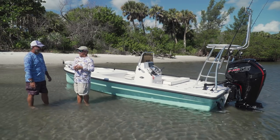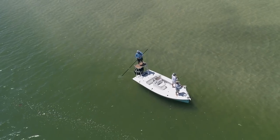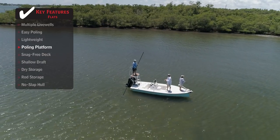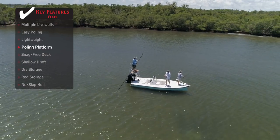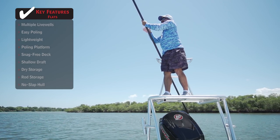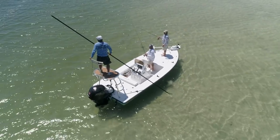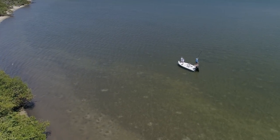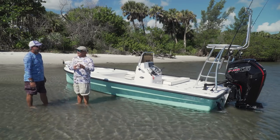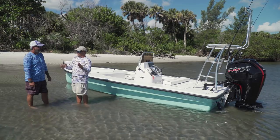I want to talk about that platform a little bit. Most people, if you haven't been on a poling platform, don't ever buy a boat until you've been up on it on the water — it's a dangerous place to be. Some of them, especially on those little micro boats, are like standing on a tennis racket. The guys up front have got this figured out. This is built for a man to pole a boat — it's not a kid's platform. They make plenty of real estate to stand on. It's basically almost the full width of the back of the boat, and it's stable. Having that backrest there makes all the difference — I'd never feel like I was about to fall off.